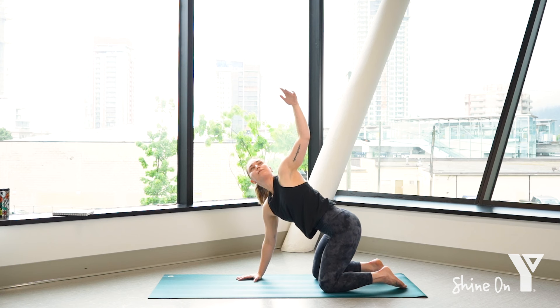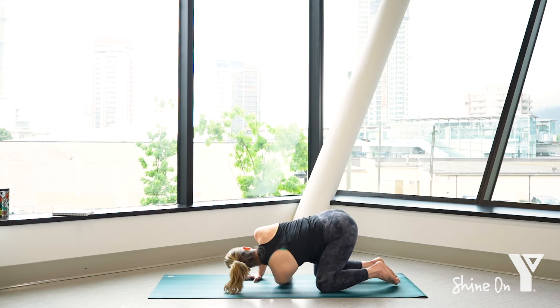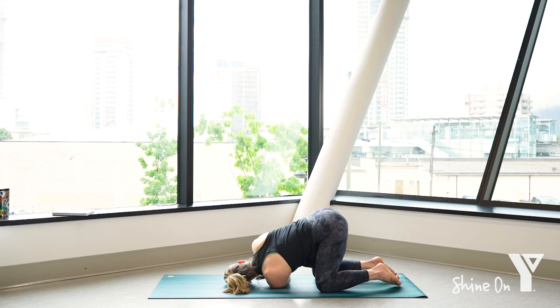One more time — inhale, and then exhale, thread the arm behind the right. Lower your left shoulder down to the ground, letting the left side of your head rest on the ground. In thread the needle, think of pressing your hips a little over to the left. Press your right hand into the ground, breathing down towards your lower back. Taking about three breaths in through the nose, out the mouth.